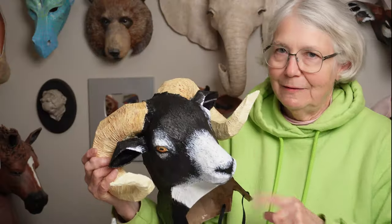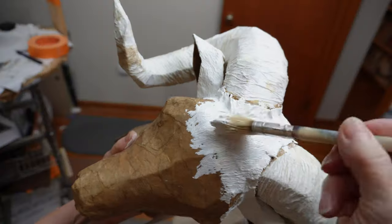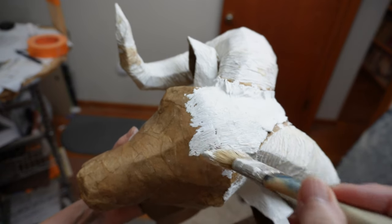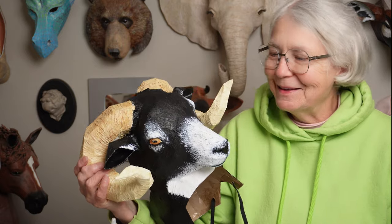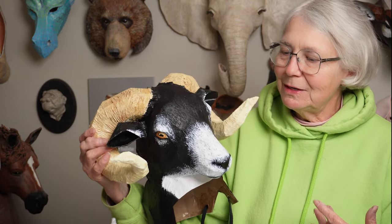I used him kind of as a guinea pig for a new do-it-yourself modeling paste, so I put fur all over him but then I painted him black so you can't see it — so you probably won't want to do that.